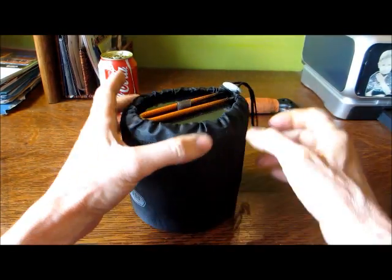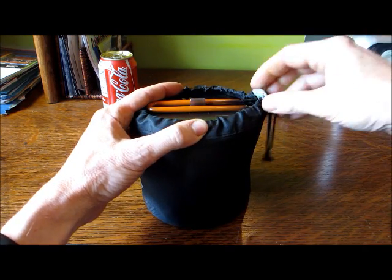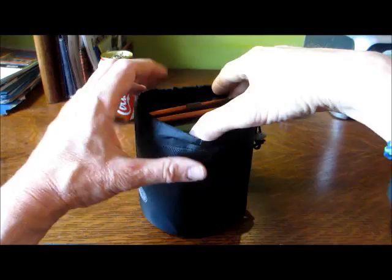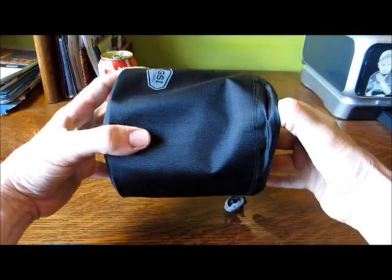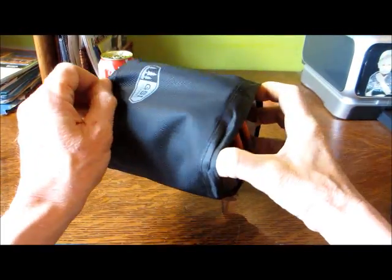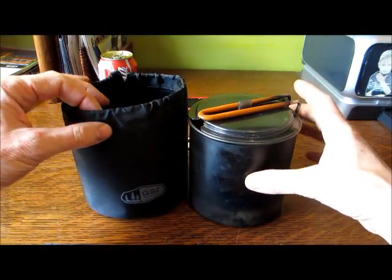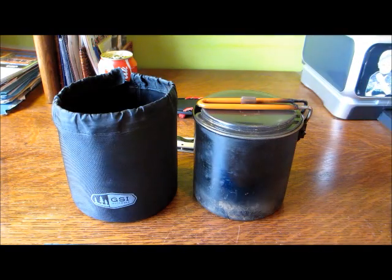A little background on this. It was designed, I believe, primarily to be used with those little gas cylinders and your pocket rocket type stove setup. Which is not really my cup of tea. I never bought any of that stuff. I didn't want to handle the canisters and the disposal of the canisters — it just didn't fit in my philosophy, as it were.